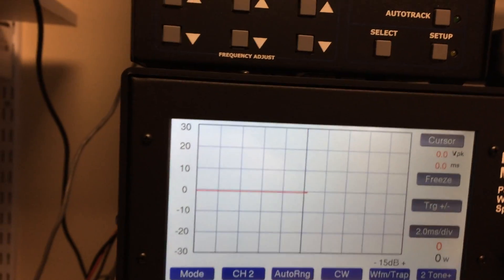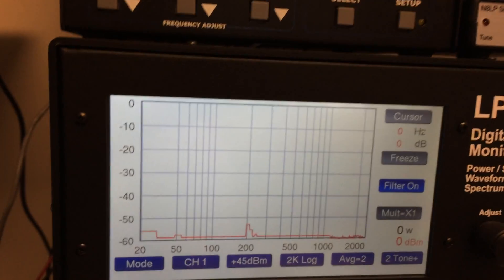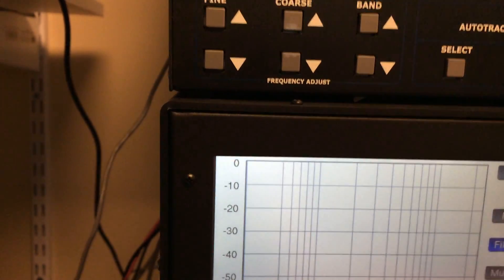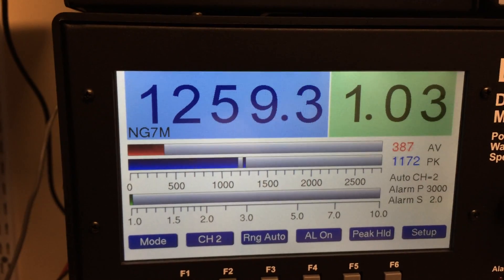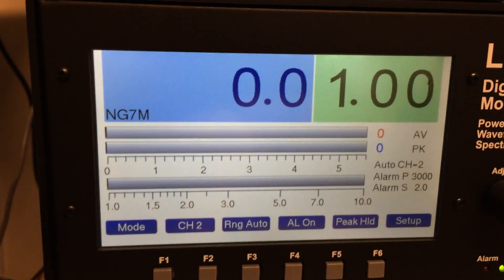And go back to full break-in. Now we're back to full break-in. Let me show you some of the other modes on the LP700. Here's a... that's not interesting — that's a spectrum. Just back to the default one here. You're seeing full power out easily with 50 watts of drive in this case.